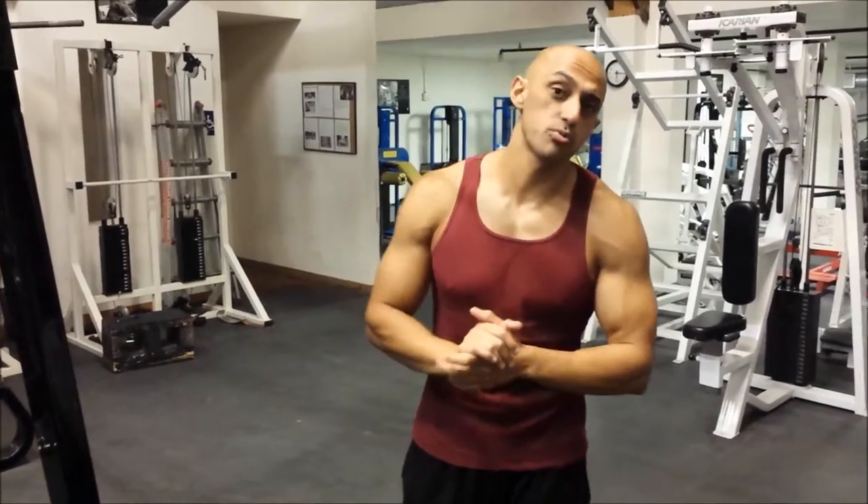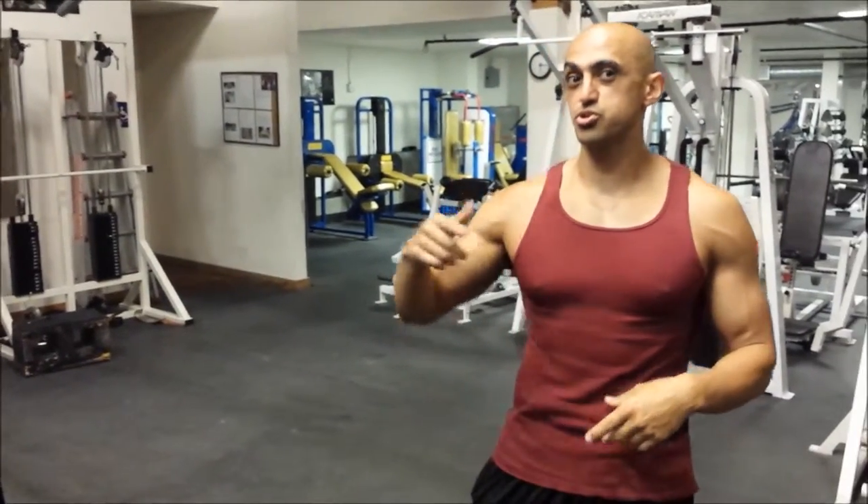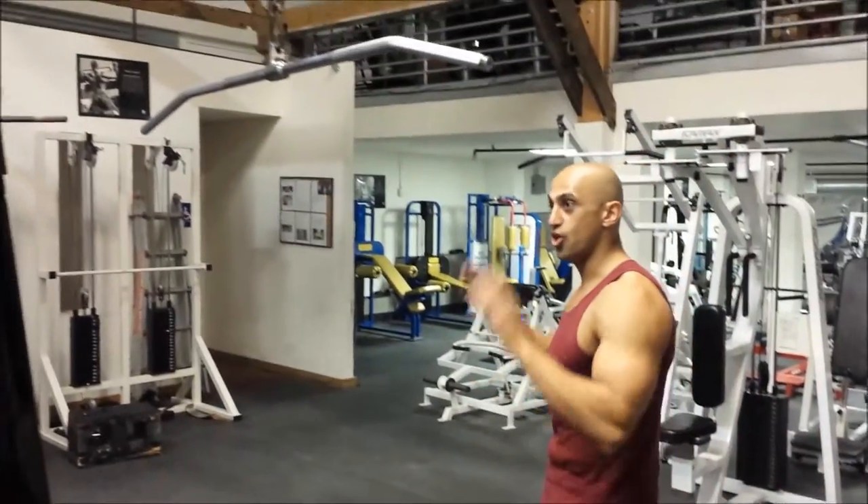What's up guys? So now what we're going to learn how to do is kind of a variation of how I want you to do lat pulldowns on this machine. First things first,